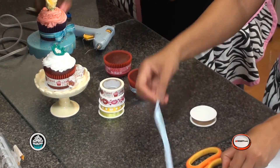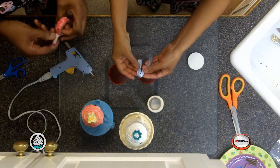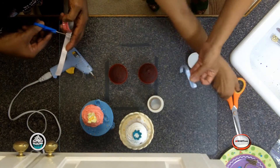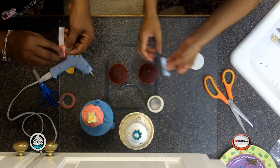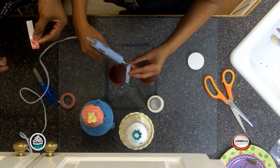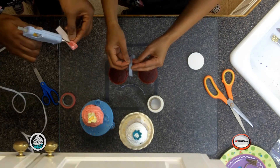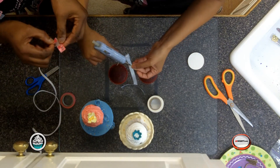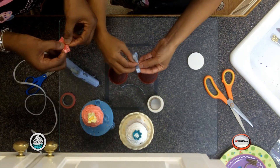Our next step is to take the ribbons we have here. Wrap it around, come in here, go in — you've got it nice the way you want it — then you snip it off. Once you snip it off, again we're going to go straight to the glue gun. Put the glue gun in here in the center a little bit. Put it in, good, and then you need to do it again, put it together. How are you doing Ms. O'Neil? I'm doing great. That looks really, really good.